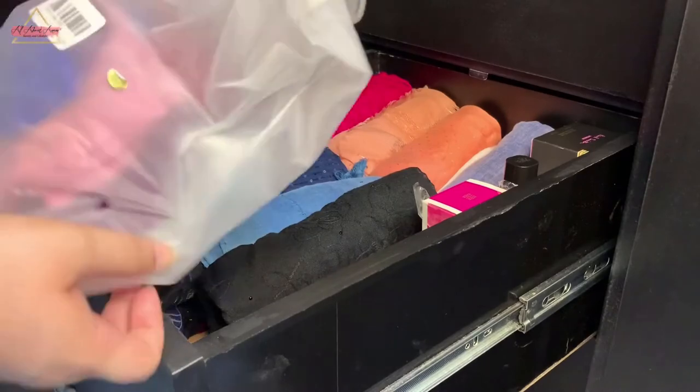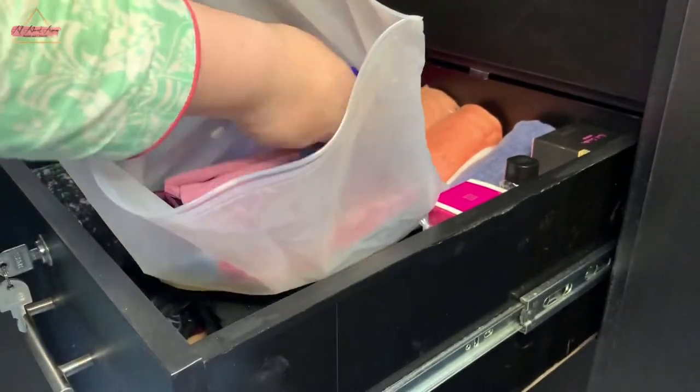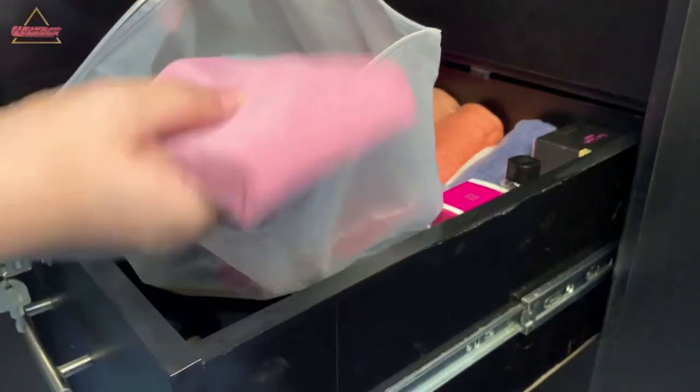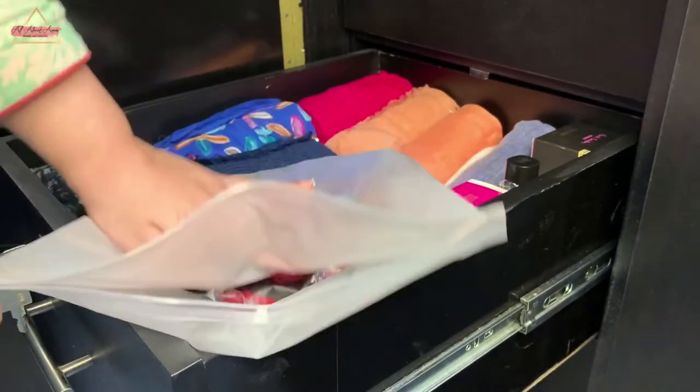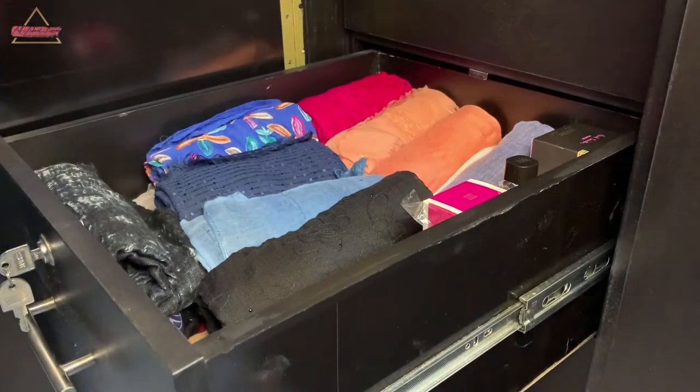Now I have my caps and under-caps. I've taken a ziplock bag so they don't mix with the scarves and stay separate. I've put them in the ziplock bag and placed it in the same drawer.